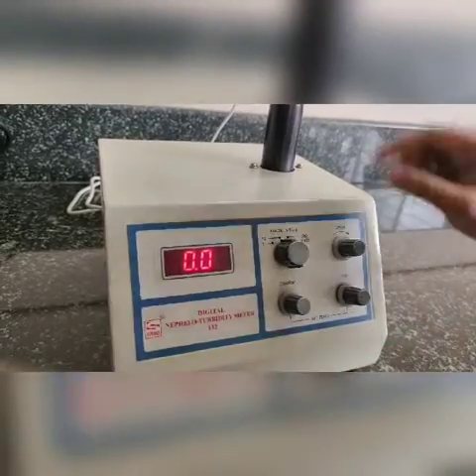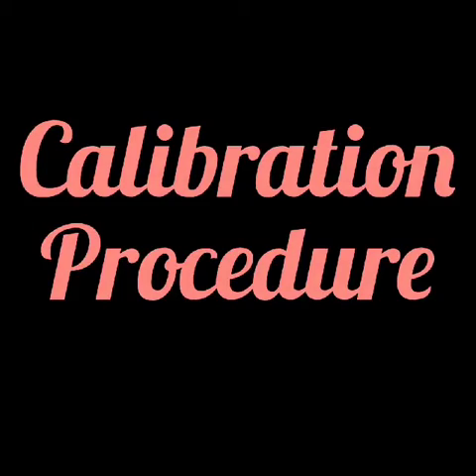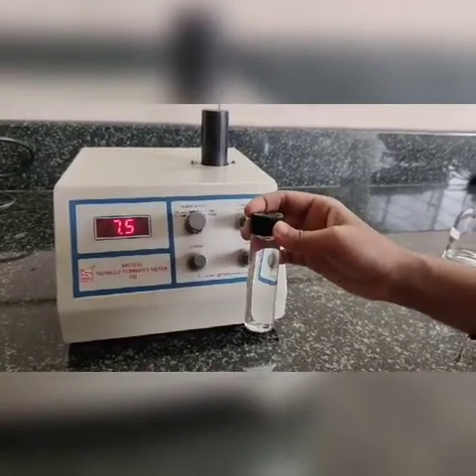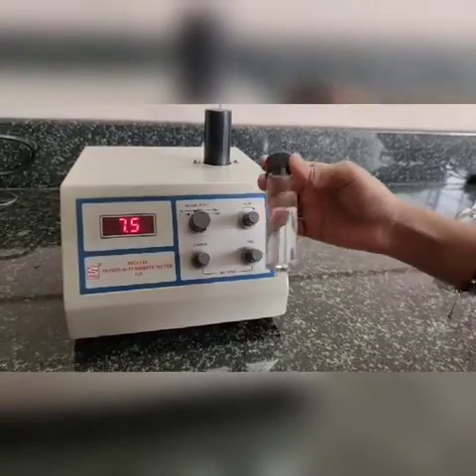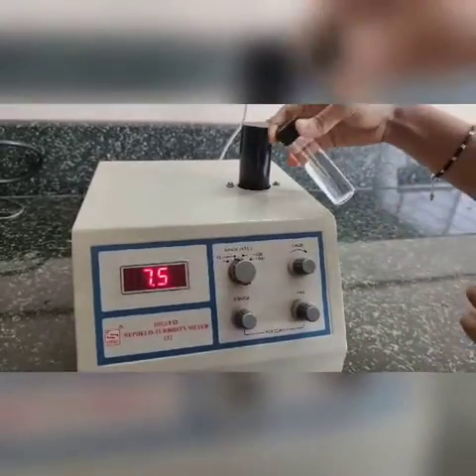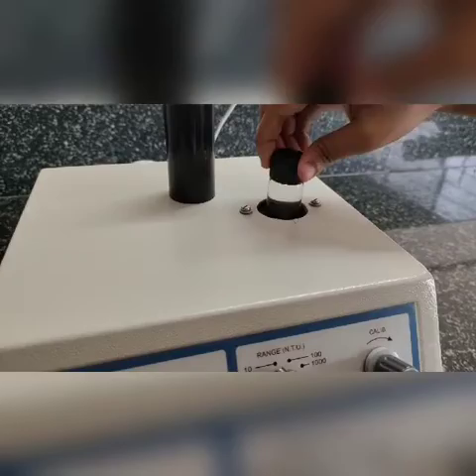Once it is set to zero, remove the sample. For the calibration procedure, first fill the bottle with 1 NTU standard solution and wipe it. You can fill it fully or three-quarters is enough. Place it inside and coincide it with the line.